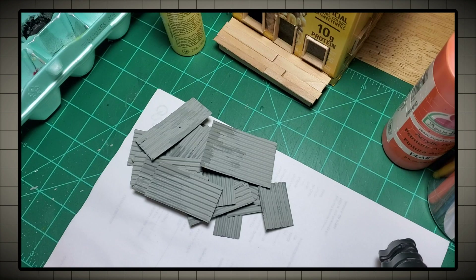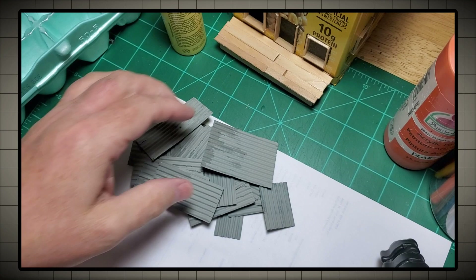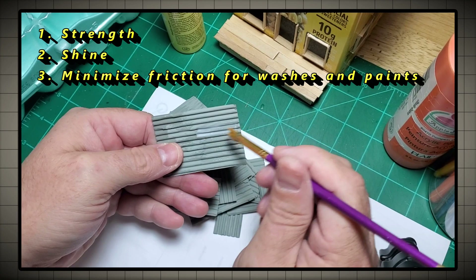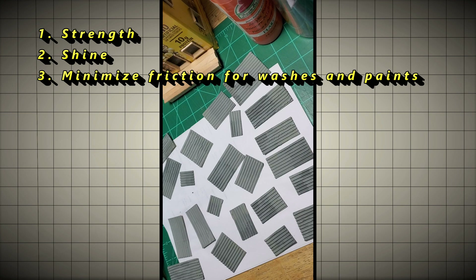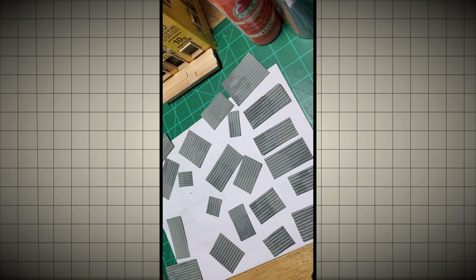As you can see, here's what they look like when they've dried. We're just going to coat these with some good old-fashioned cheap Elmer's glue. It's going to do three things for us: it's going to make the sheets stronger, give them a little bit of shine, and make that paint go on nice and thin and even. It'll keep the cardboard from absorbing too much paint, so we'll be able to slide it around and use our washes very effectively.